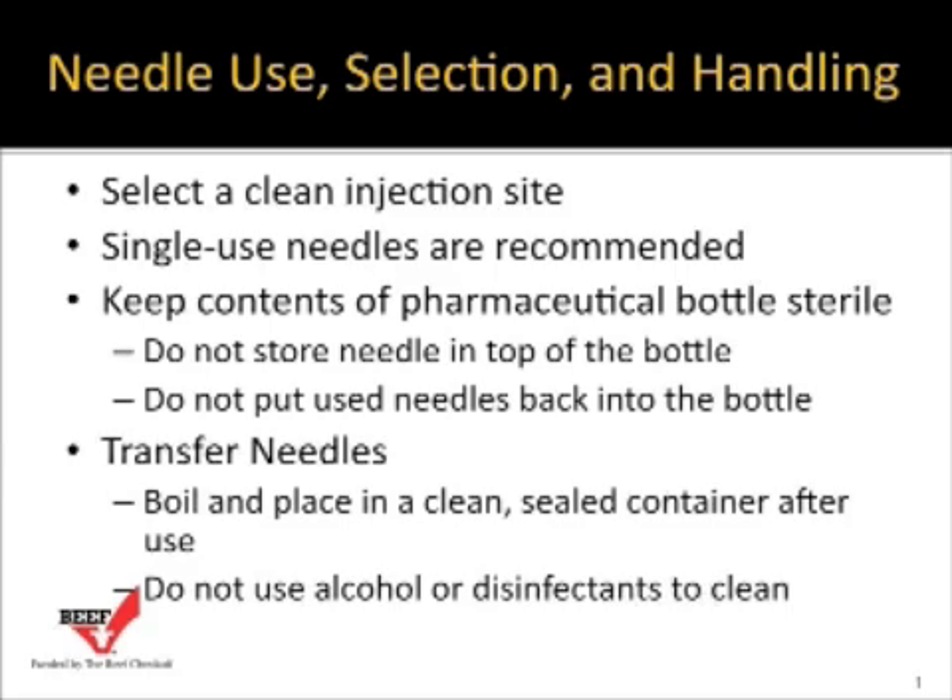When you're done, transfer needles need to be boiled and placed in a clean, sealed container for the next time. Also be aware that alcohol and disinfectants can deactivate modified live vaccines and certain pharmaceutical products, so never use alcohol or disinfectant to clean your needles and syringes. Always use boiling hot water to clean them.